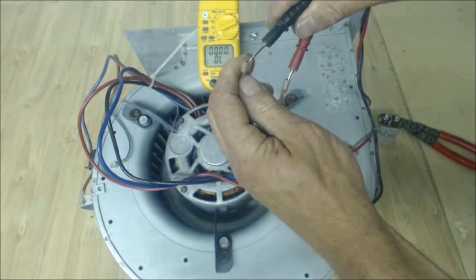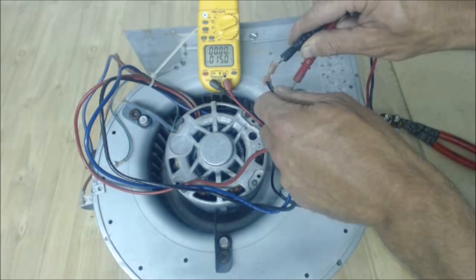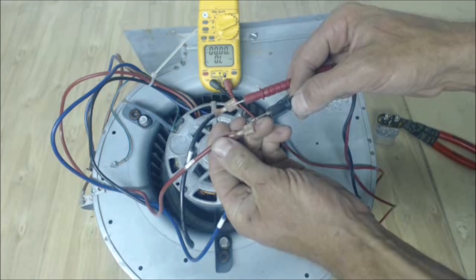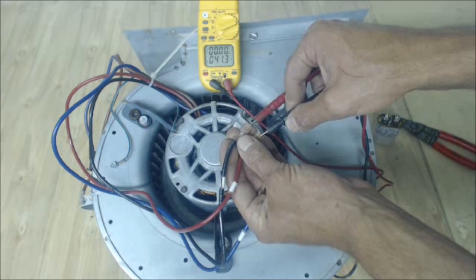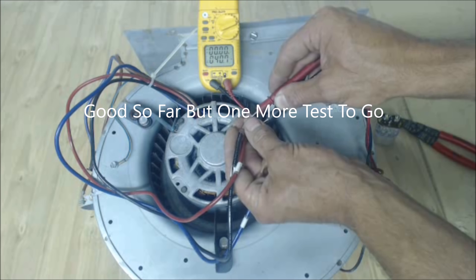Now going from blue to black — that's roughly 15 ohms, so 27 plus 15 equals about 42 ohms of resistance. Then we check the third pair, which should equal the sum of the two previous pairs. We got about 41 ohms — so roughly 40.5 to 41. The two pairs do add up to approximately that, so this motor is electrically good.